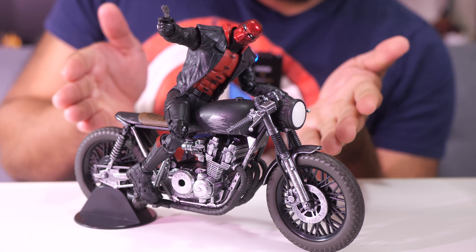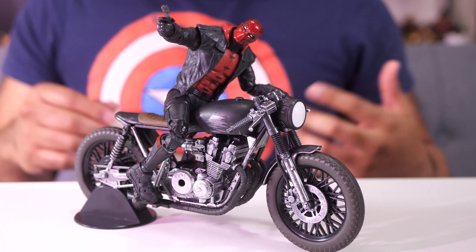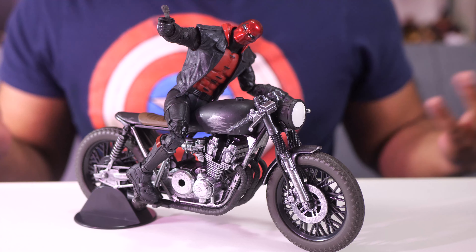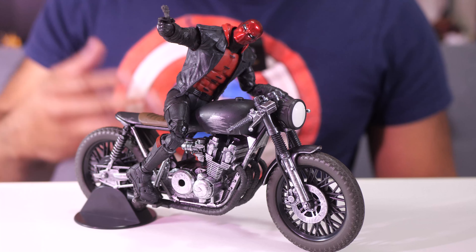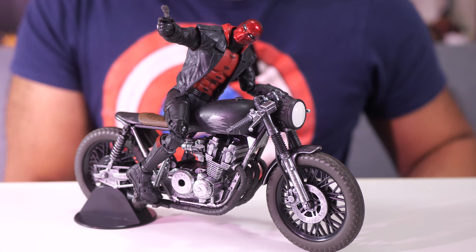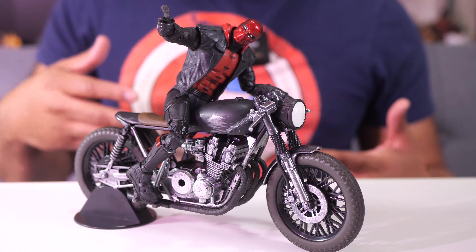In my opinion, I think that this motorcycle is a little bit big for these figures. I say that because when I put the figure on, their feet can't touch the ground. And if you want it to be as realistic as possible, if they were going to be riding a motorcycle, you'd want their feet to touch the ground - because how else are you going to stop the bike? If you can't get a foot down, the whole thing is going to fall. That's a little bit nitpicky, I know, but the bike still looks a little bit big even when you take away the feet issue.